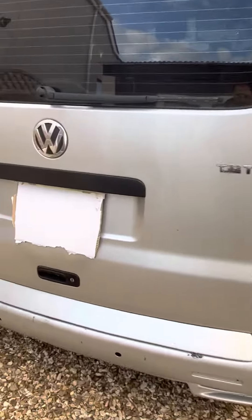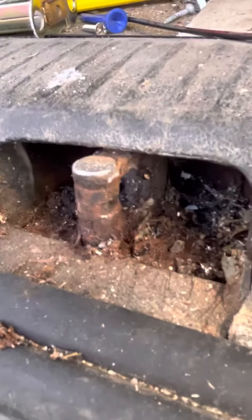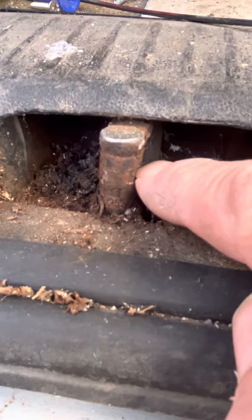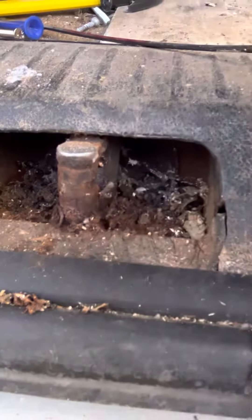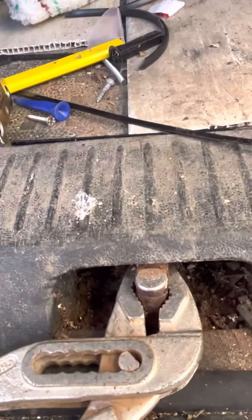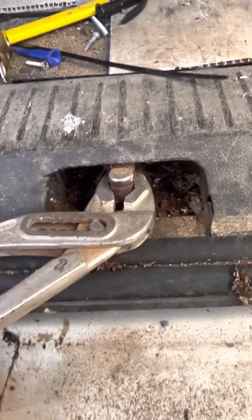If you've got a tailgate on the T5 that rattles when you drive along and it's old, have a look down in here — mine's old and worn. See this part there? That was on the inside. Get some mould grips on it because it's a piece of plastic — grab it tight to turn it.